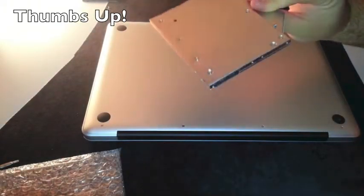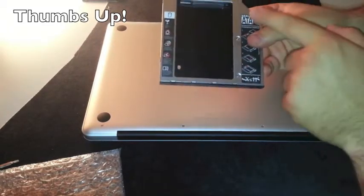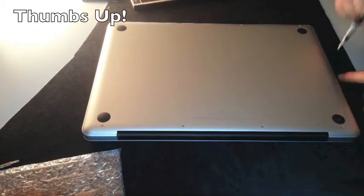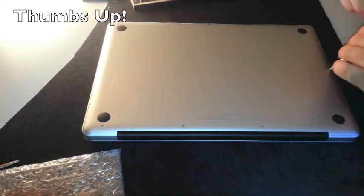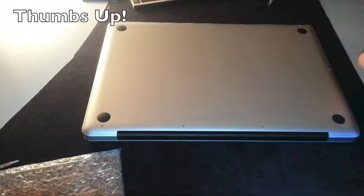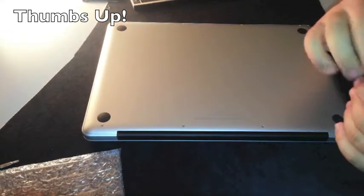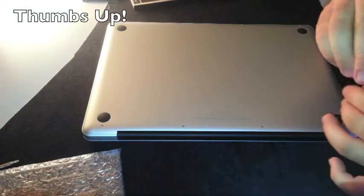I bought this great caddy from the UK for almost 16 euros. This is the SuperDrive case for a second hard drive. This is actually the main reason I bought a normal MacBook Pro instead of the Retina ones — because I don't need that amazing screen quality. I'm just fine with the 1440x900 that the standard MacBook Pro delivers.